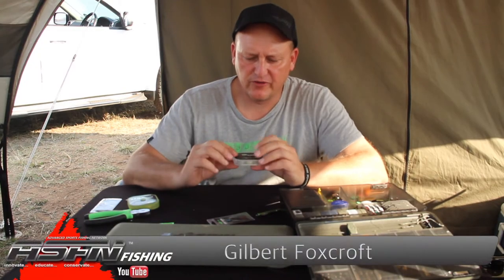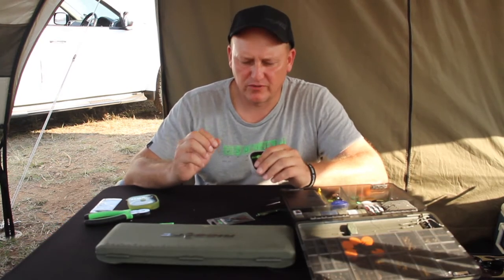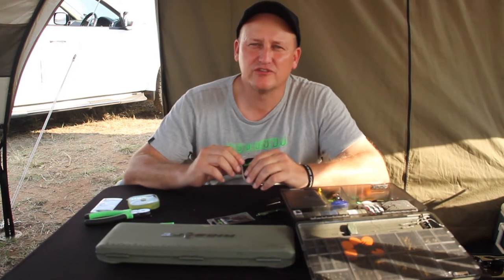The next rig I'm going to cover for you is an iconic rig that probably catches stupid amounts of fish, to be perfectly honest, all across the world including South Africa, and it's called the Hinged Chod.